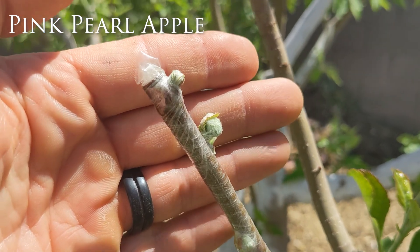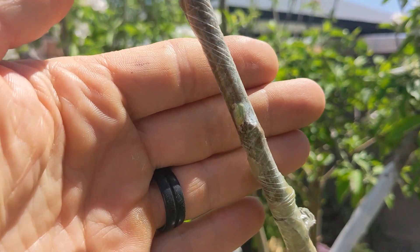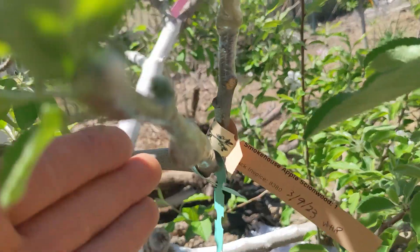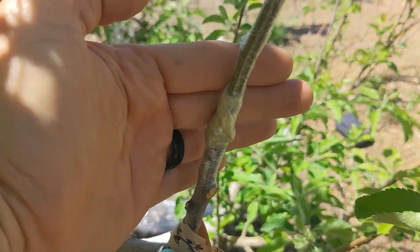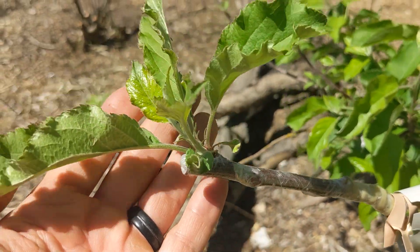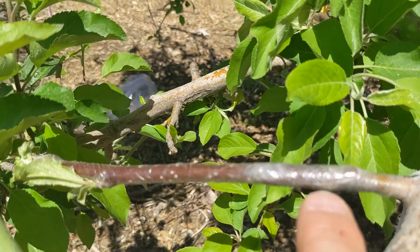Now shifting over to the apple tree — I did five different varieties. Here's the pink pearl apple graft. The cleft graft worked for the apples, and the whip-and-tongue also worked for the apples. I had a 100% success rate on all of my grafts with the apple tree. As long as you line up the cambium layer with your grafts, that's the number one thing that causes most people to not have successful grafts — that and also timing. You want to make sure that you're grafting when things are starting to grow.